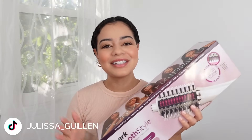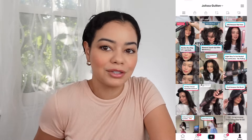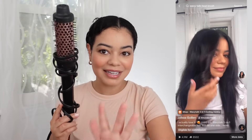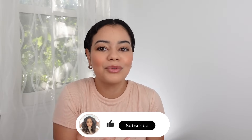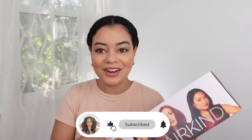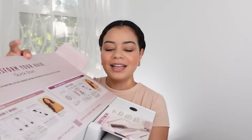I finally got this in the mail — this is the Shark Smooth Style and I am so excited to try it. Heated round brushes like this one from Wavy Talk and Amika have been viral on TikTok. But what if you had a heated round brush and a blow dryer combined together in one hair tool? That is what the Shark Smooth Style is. It retails for a hundred dollars — let's open it up.